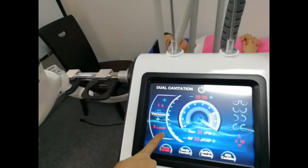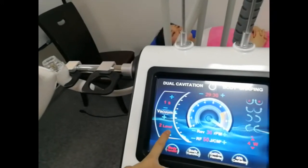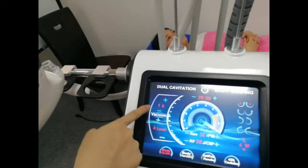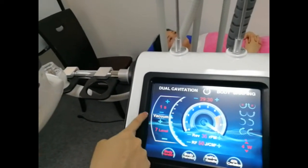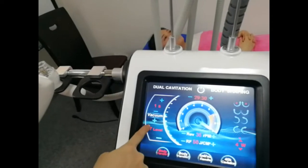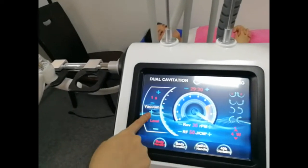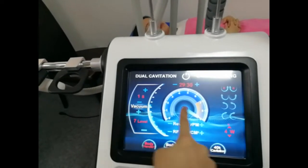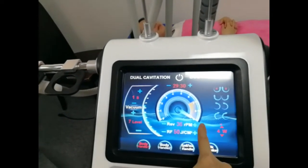This means vacuum power. When you increase or reduce the level, the vacuum power will be different. And when you increase the level, the vacuum power will be more and more strong. This means roller speed.